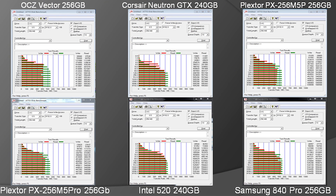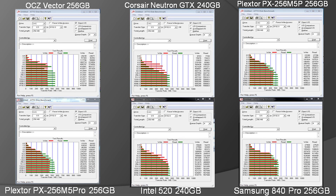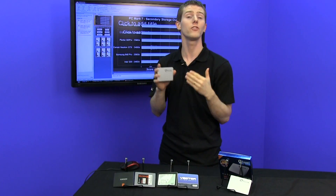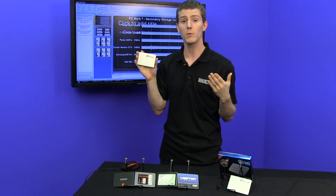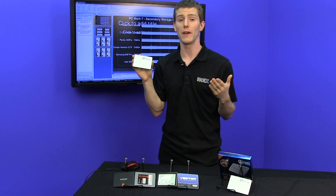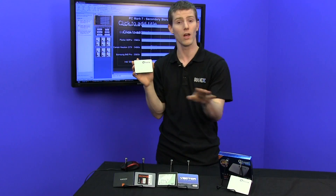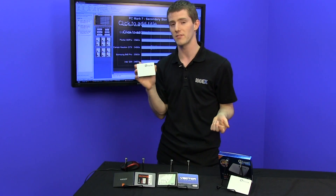Our conclusion is pretty straightforward: if you liked the M5 Pro, you'll like the M5 Pro Extreme — it's pretty much more of the same. They do have their TruSpeed technology, which is their branding for keeping the drive performing at peak performance throughout its life by using TRIM as well as internal garbage collection algorithms to maintain a like-new state. They also have their enterprise-grade burn-in, meaning these should be among the most reliable drives out there. Plextor is one of the largest SSD manufacturers in the world and actually makes SSDs for a lot of other companies, so they know what they're doing when it comes to validation.